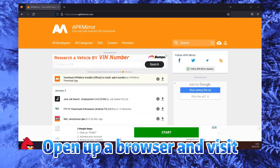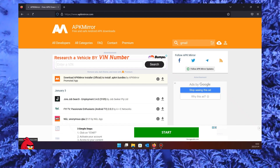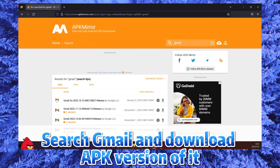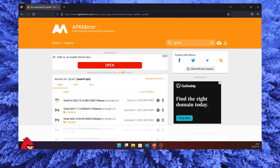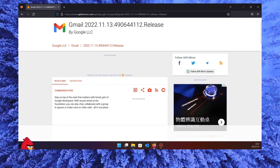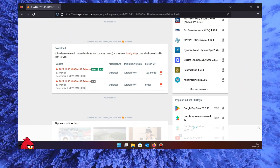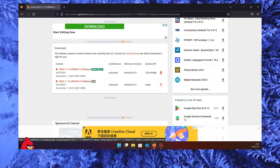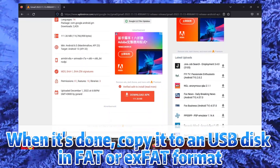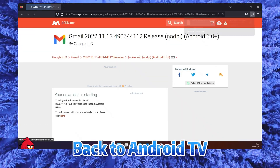Open up a browser and visit APKMirror.com, search for Gmail, and download the APK version. When it's done, copy it to a USB disk in FAT or exFAT format, then bring it back to the Android TV.